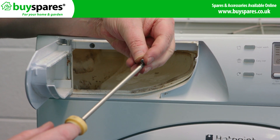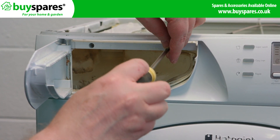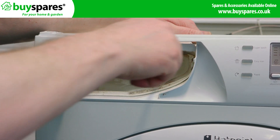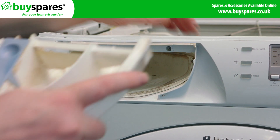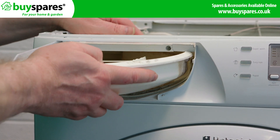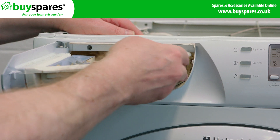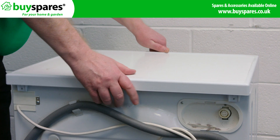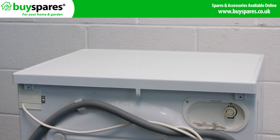Make sure it fits the top. Slide the dispenser back onto the front part until you hear a click that it's in the correct position, and close the drawer. Now put the top back on and replace the screws in the back.